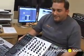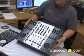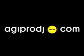Check it out and look it up at AGIProdj.com.